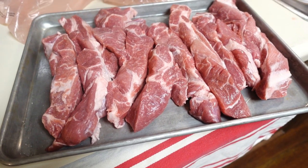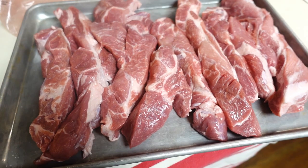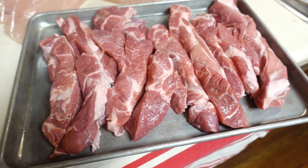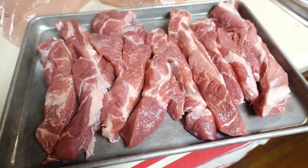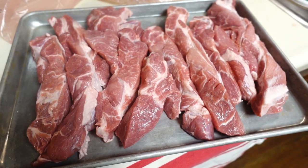We were at Costco today and wanted to make some Chinese char siu, so I got this package — it looks pretty nice. I'm going to season these up, marinate them overnight, and put them on the Weber Smoky Mountain tomorrow and cook them over hot charcoal.